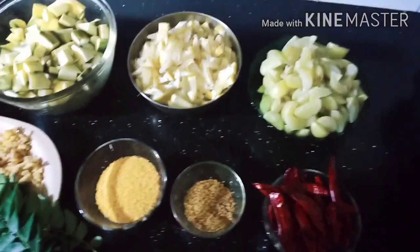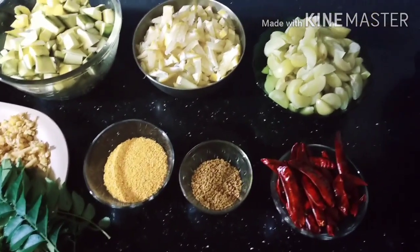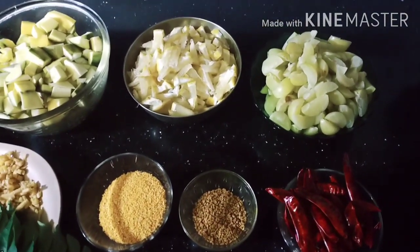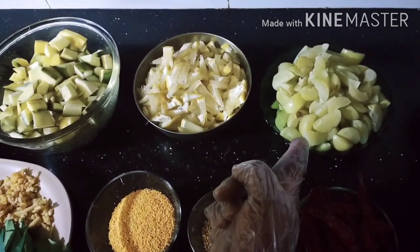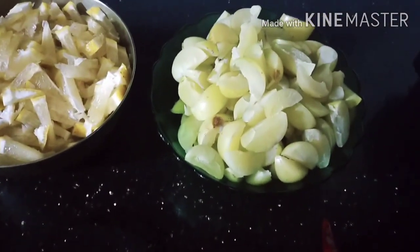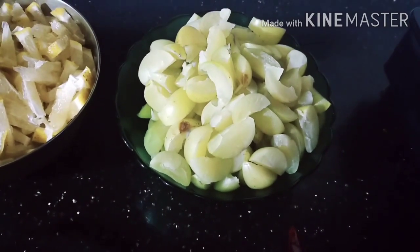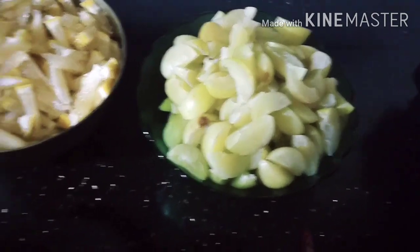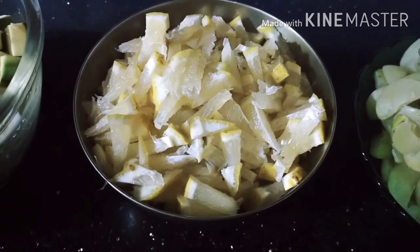Hi guys, welcome back to my channel. Today I am going to try 3 sauces. I have to make a lot of sauce — I will make a lot of sauce, I need to make a lot of sauce, I will cook a lot of sauce.